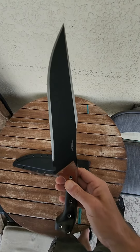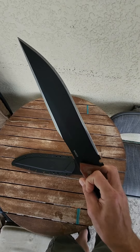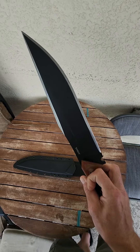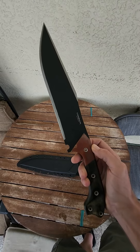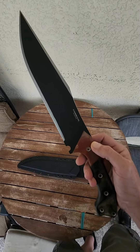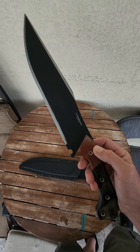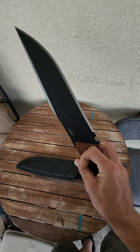This is one of the most just badass blades that Condor produces. 1075 high carbon, 11 inch blade. As you can see this baby is built for putting in work on a battlefield.